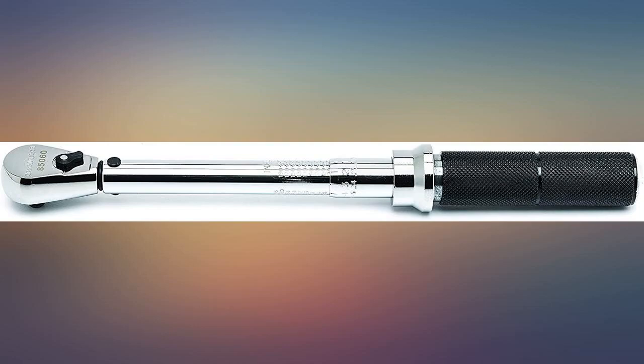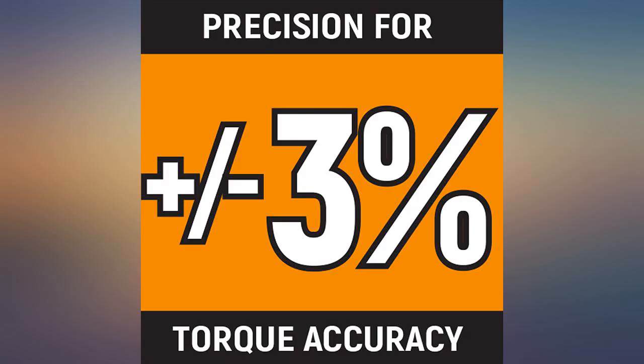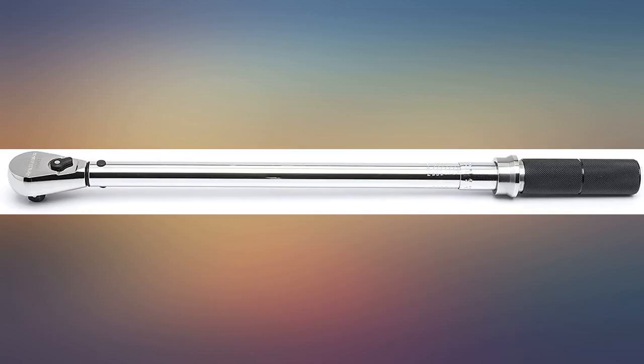I use it to torque 1.125-inch hex nuts on my 12-foot steel shear to 225 ft-lbs. The length of the tool is perfect because the bolts I access are vertical under the shear that hold the gap block in place. Would definitely recommend.